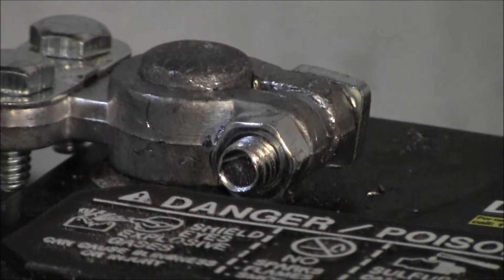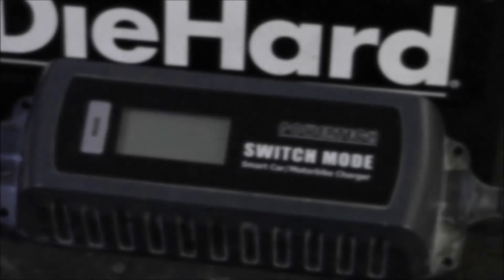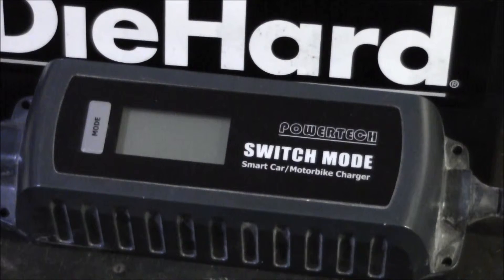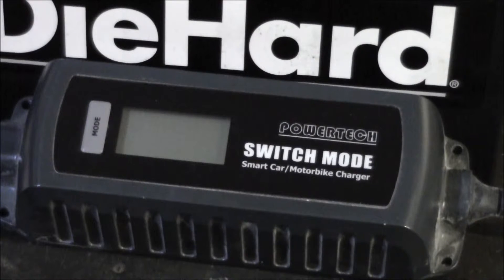I've got the positive connected and I'm about to connect the negative — just want to show you how much this thing likes to spark sometimes. So once I plug this in and hook it up to the battery, it does a few different displays. What's cool about this one is it shows you real-time voltage and amperage, and it's even got a little battery indicator that shows you how charged or discharged the battery is. This button here is how you cycle through what you want to do, and you have to do that pretty much immediately after plugging it in — I think that's where a lot of people get confused, because once it starts charging it doesn't want to switch modes.